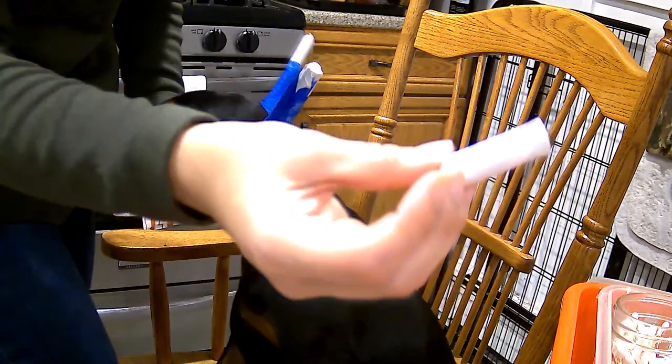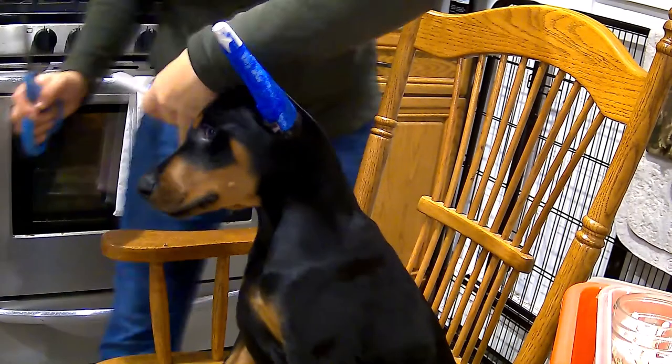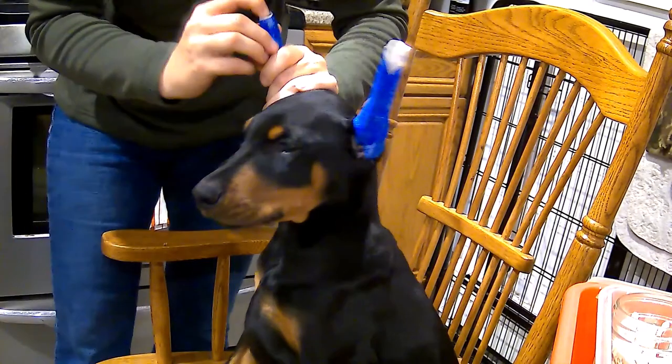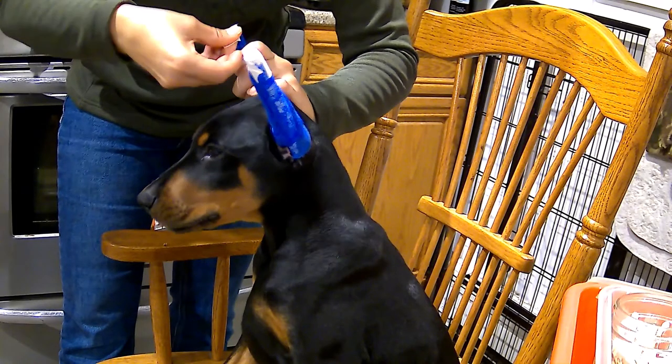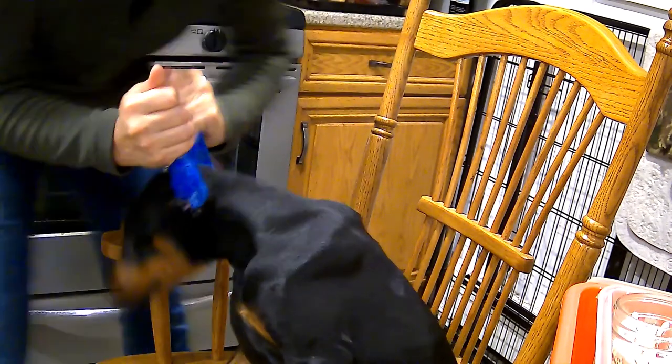Same thing for the other side — cover his ear with my thumb so I cannot possibly nip him. Make sure the post is pushed down so it doesn't spring out, and put the tape over the tip. I'm covering the post portion, not the ear portion.